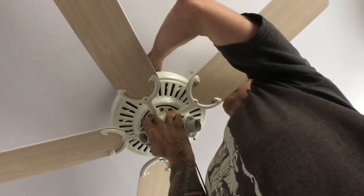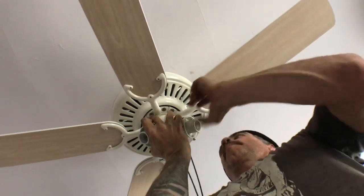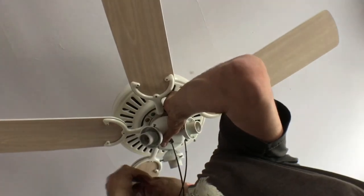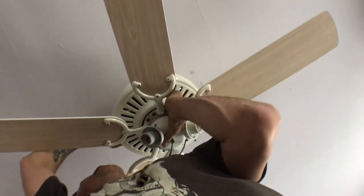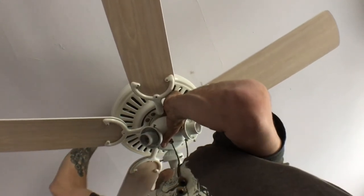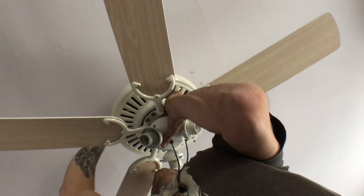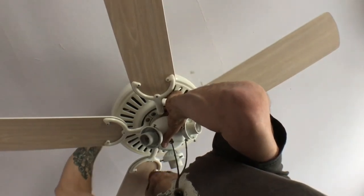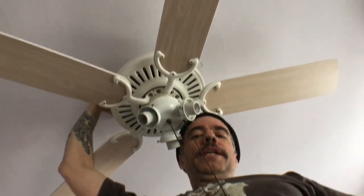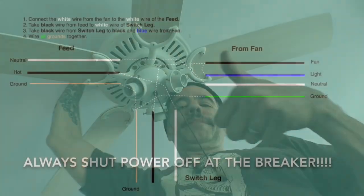Put that one there — here we go, one more. At this point it's probably secure, but you always want to be safe. Never do the next step until you have everything screwed into place. Then get your socket set and cinch everything down to make sure it's good to go. After that, we'll go up into the attic and do all the wiring — we should be close to testing this out.